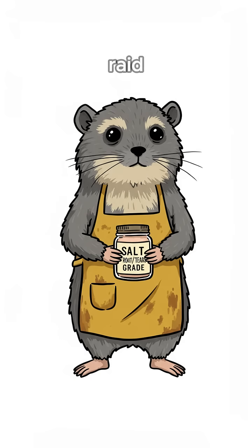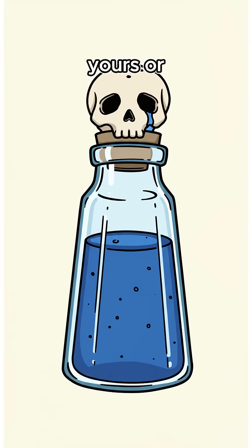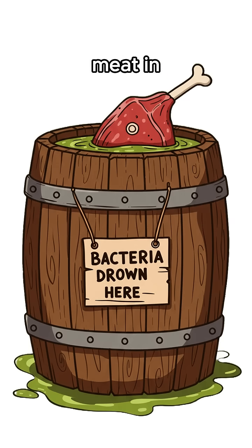Start by stealing salt. Raid, smash diners, road grit, or tears — yours or enemies. Dunk meat in brine. Bacteria hate salt. It sucks them dry like a wasteland sun.